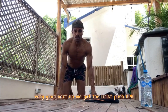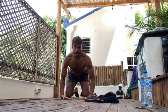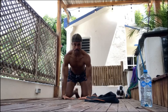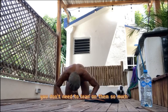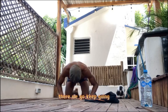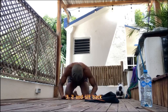Next up, wrist push-ups. We're going to be here — hands like this, outside of the wrist on the floor. You're going to come down and push up. Don't put too much weight on it. Come up. This is to warm up the wrist, give them some space and activation. Go down, face between your hands, and up. You don't need to lean on them so much — just a little bit.